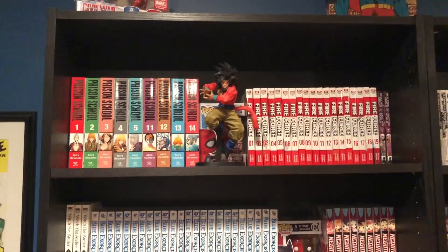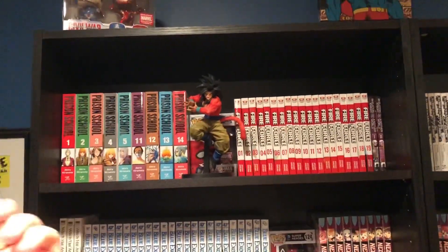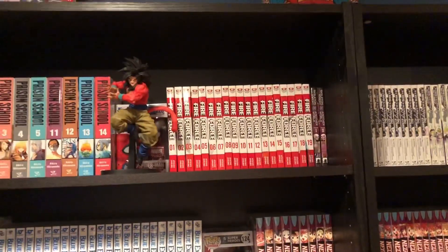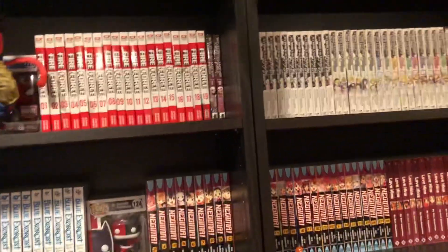I'm not gonna go too in depth — I'm just gonna show you guys what's on my shelves, not like tell everything, like 'oh I have this many volumes of Prison School' and slowly go through my whole collection. If you want to see what my collection is, it hasn't really changed much, so just watch my collection video to know everything that's in it.